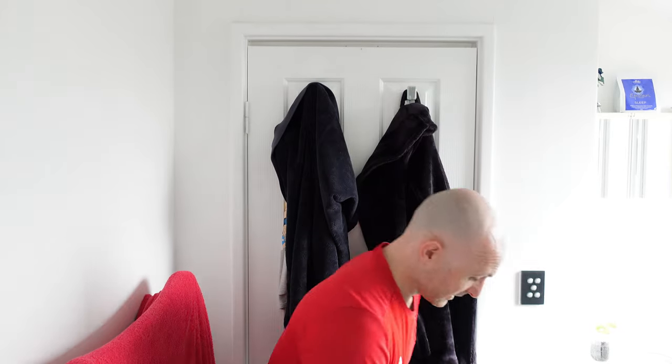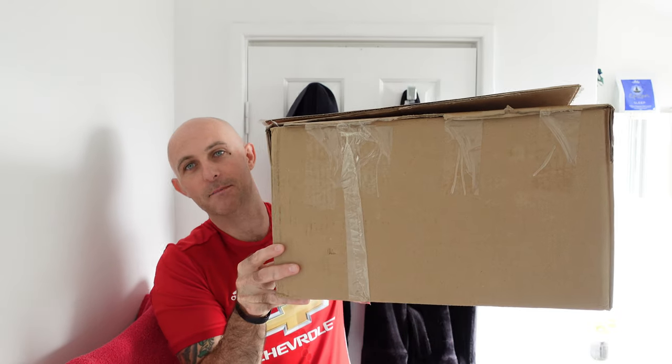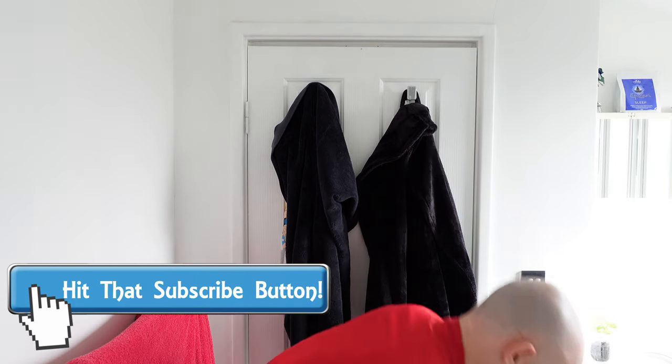Now the box — I can't even fit it onto my table. It is absolutely massive. My ensuite sink unit. But there is the box. It is freaking massive. So what I'm going to do, I'm going to unbox this from the floor.